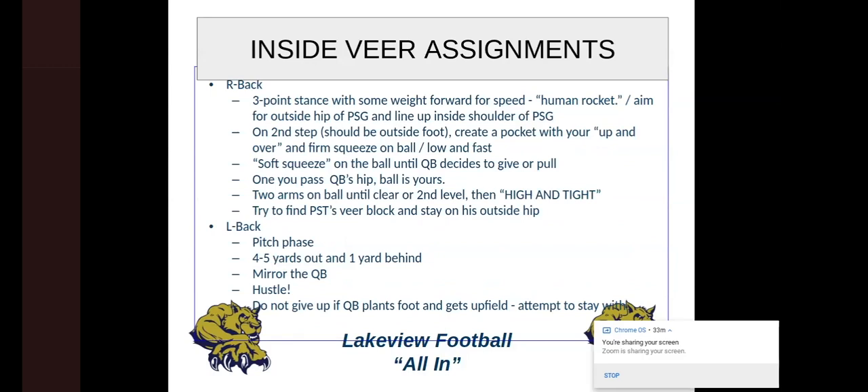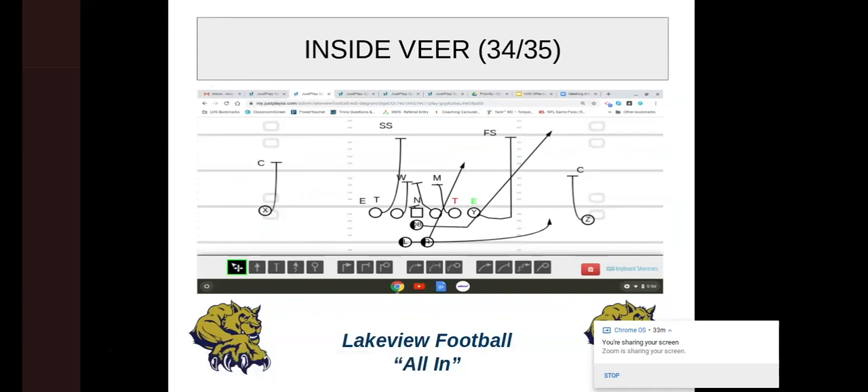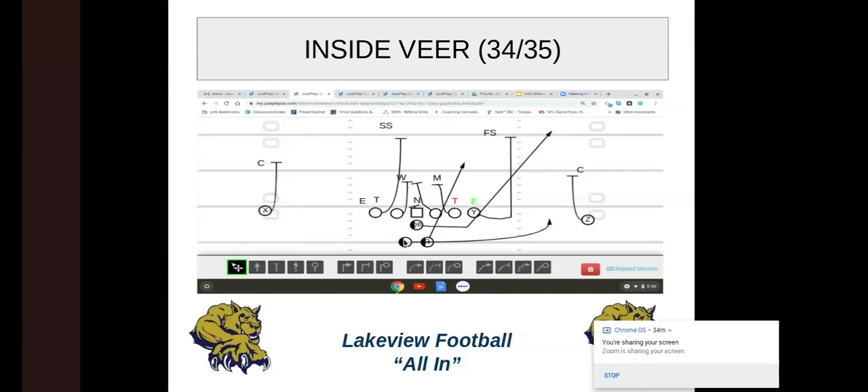The L back needs to make sure he's in pitch phase — four to five yards out, one yard behind, mirroring the QB. If there's any drawback to this offense, what I hear from other people and what I've seen is the pitch back. There are times when the QB wants to pitch it but can't see him, because in a flex bone type system that back is already way over there by the time the mesh is taking place. We really have to make sure our backs know. We teach our pitch backs throughout the summer to get a feel for where they're best at — some kids with speed can line up a little further over the guard.